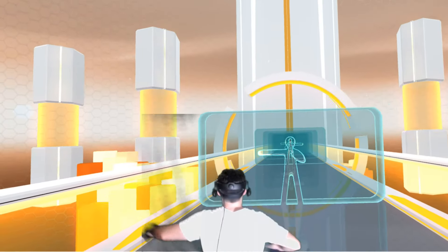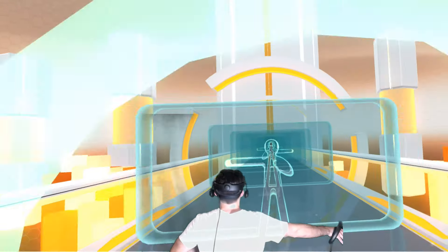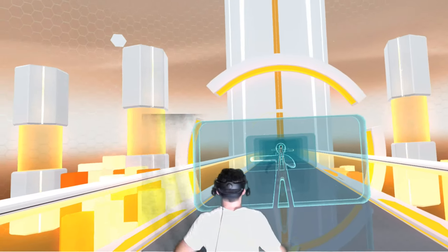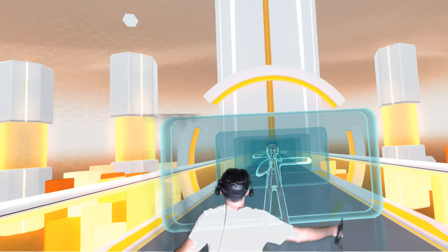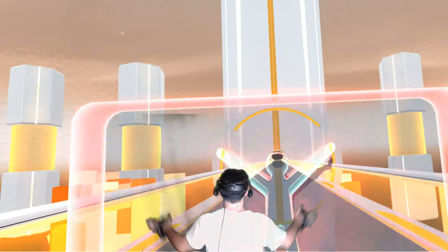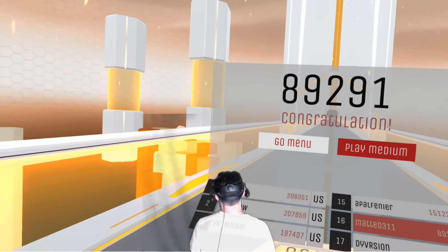It has the potential to be an alternative rhythm-based game, but if it's ever going to eventually compete with something like Beat Saber, it's going to either have to come in at a lower price point, come in with a lot more content, or really refine the mechanics to a point where they're just much better than they are right now.